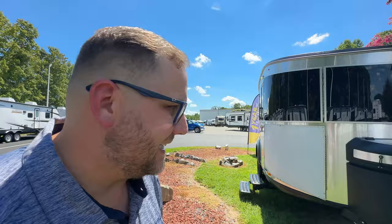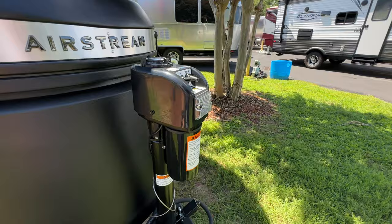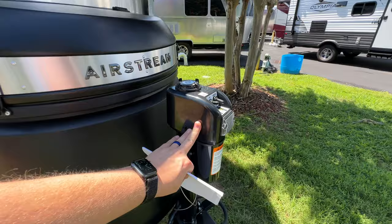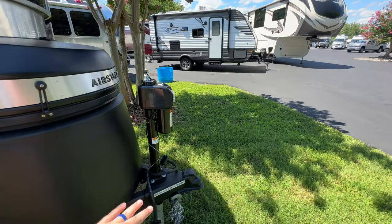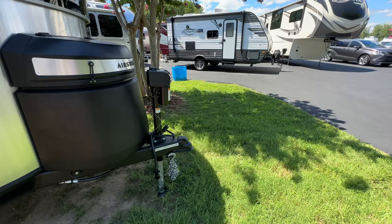The first thing you're going to notice is we no longer have the manual tongue jack — it's now the power tongue jack, the same 3,500-pound capacity jack they put on pretty much all the other Airstreams. This is important because a lot of you are towing this with something like a Tacoma or an SUV. To install an equalizer hitch, you want to lift the tongue as high as you can, and it's much easier to do that with a power tongue jack. Airstream has done that upgrade for you.